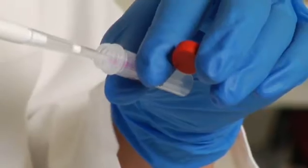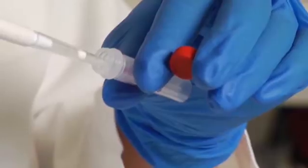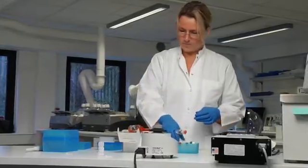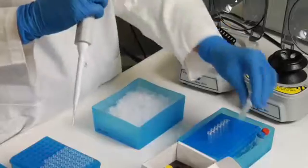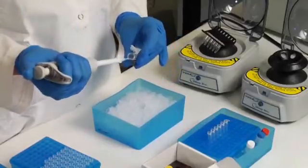Dissolve the dyes and the spike-ins in nuclease-free water by pipetting up and down at least 10 times, then place the tubes on ice. Make sure that the fluorescent dyes are protected from light. Next, prepare a master mix for the dephosphorylation step, which is the first step of the labeling reaction.